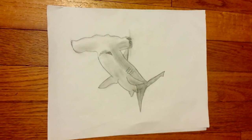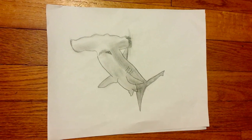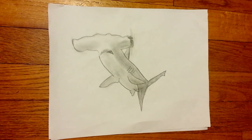Hi! In this video I will be showing you how to draw this hammerhead shark that you see. So first we need a blank piece of paper.